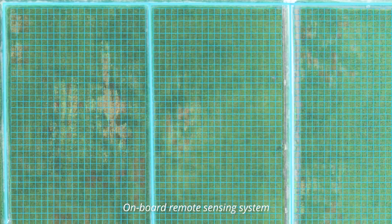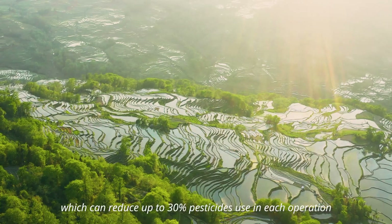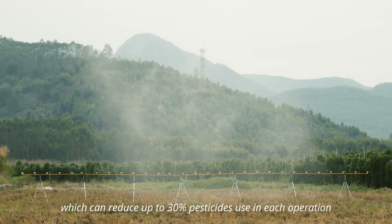Onboard remote sensing system generates an AI prescription map, enabling variable rate spraying which can reduce up to 30% pesticide use in each operation.